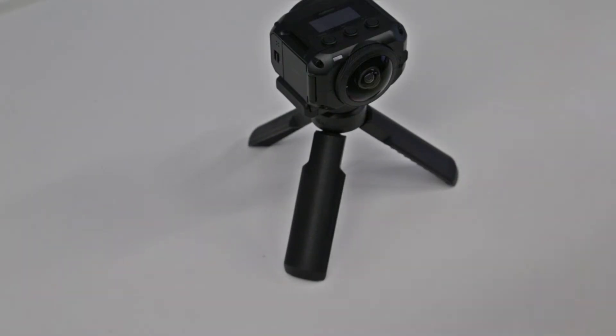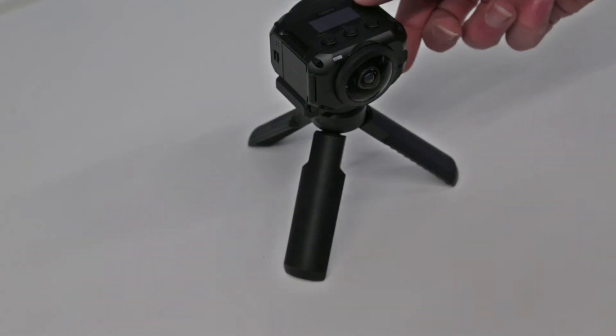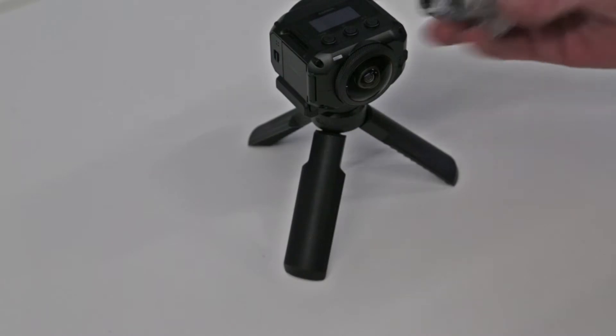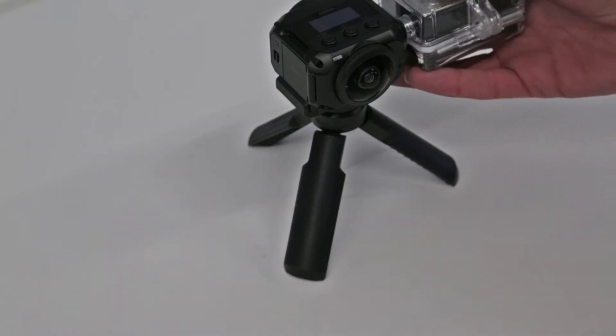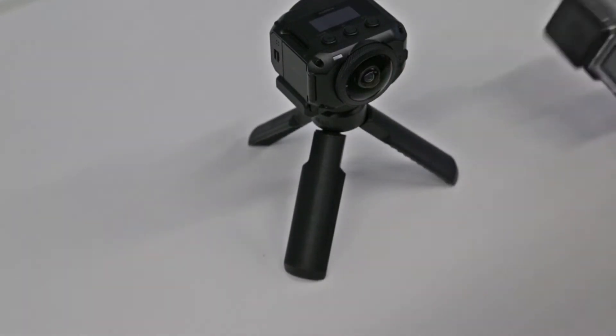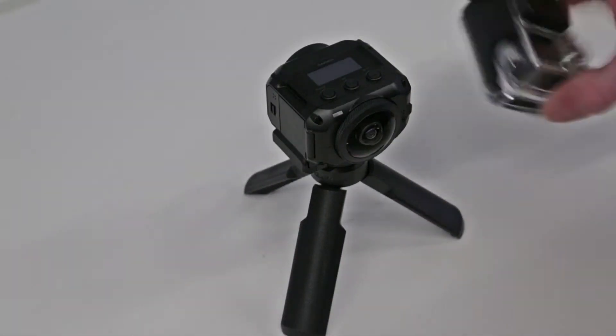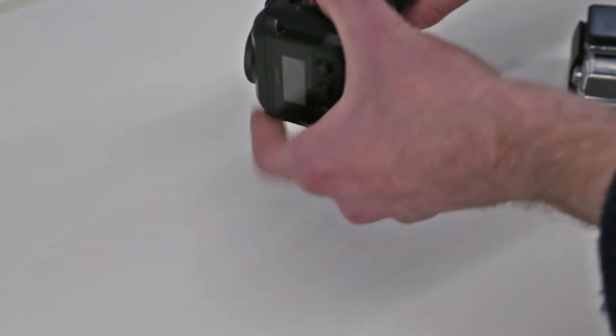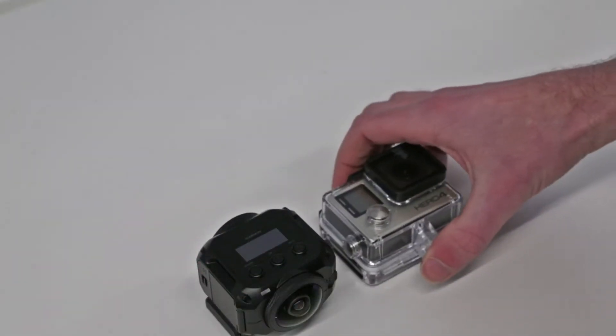The reason I went with this over the GoPro version is the form factor — it's not as tall, which matters because I intend to use this primarily in a car and didn't want it taking up a lot of space on the dashboard or windscreen. Compared to a GoPro Hero 4 with an extended battery pack, the overall footprint is actually fairly similar in size.